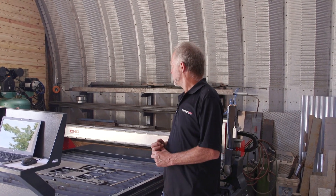Hi, Jim Colt here. I just wanted to talk about one more subject about this Maverick CNC cutting table. One of the things that's very important is to ensure that you look into the future when you're buying a CNC cutting table.